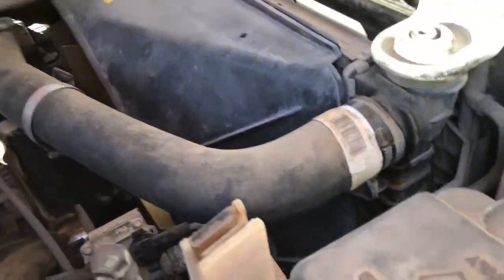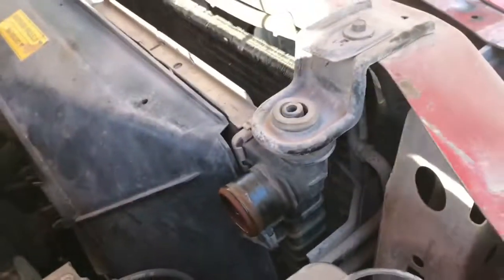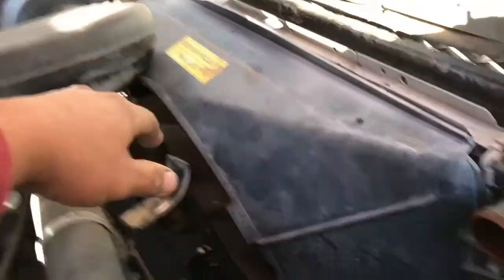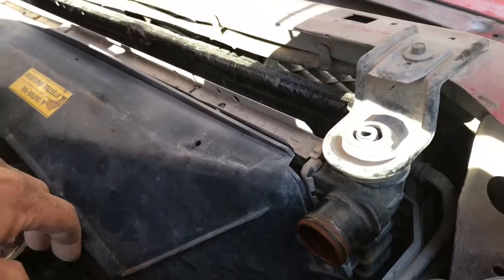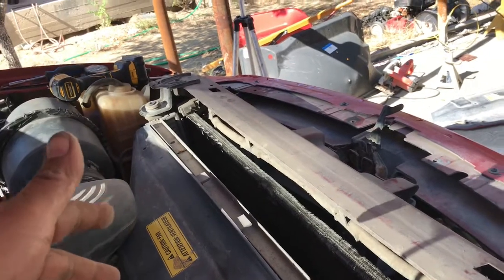It's got two 10 millimeter bolts — very hard to show you guys. It's got a 10 millimeter bolt here, got another one on the other side, and then we're going to go ahead and push this back, pull this 10 millimeter bolt off here and on that side, remove the two transmission lines and yank this radiator out of the way.